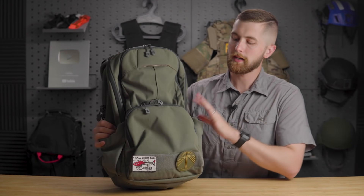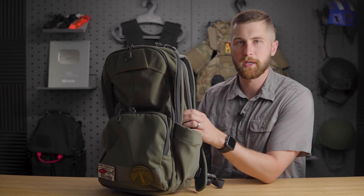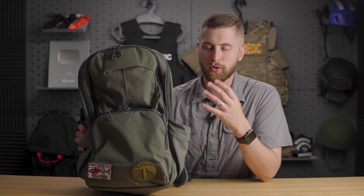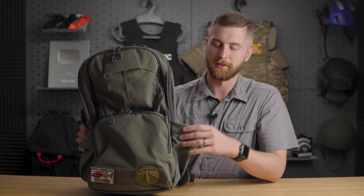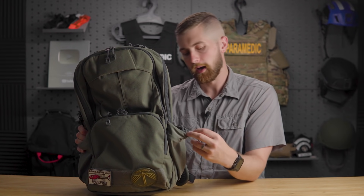On the outside, you've got these water bottle holders. One of my big complaints with the Gamut 2.0 was that a pocket behind them made it hard to fit large water bottles. I've got a big flask that goes in here and it fits no problem — you can fit almost any size water bottle in there. It also has pull tabs on the inside that you can use to cinch up next to a smaller water bottle.